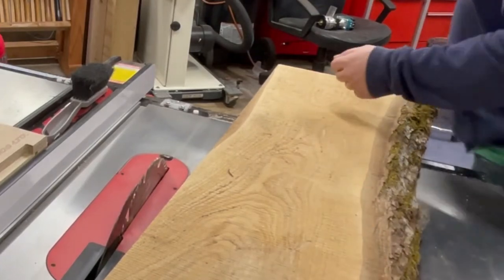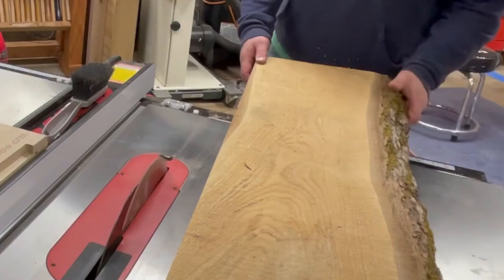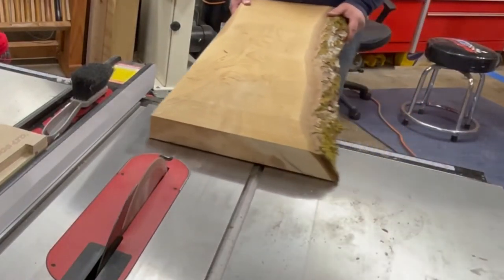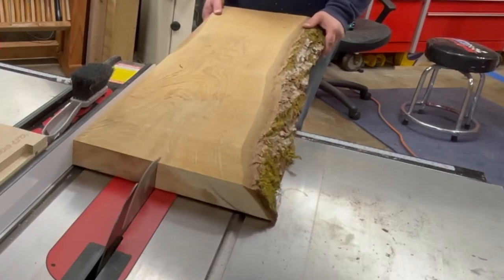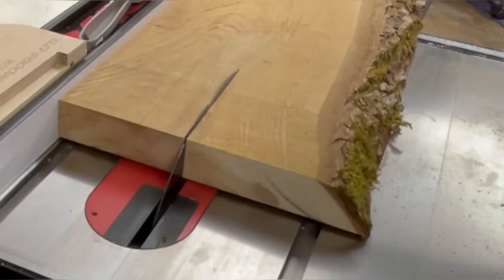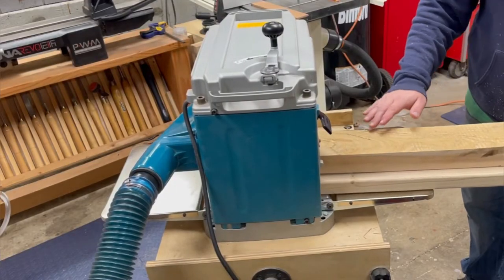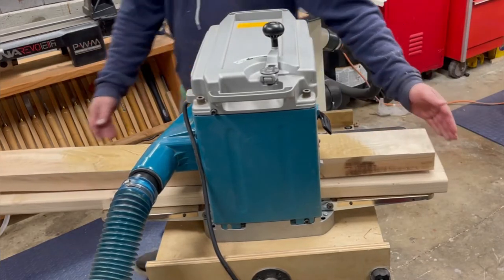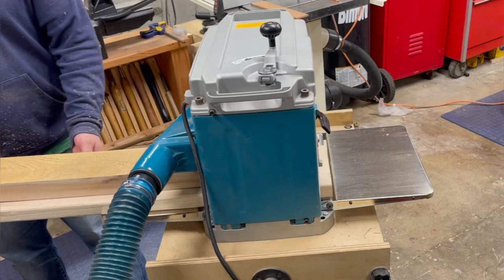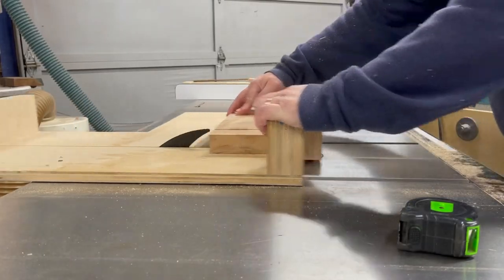Now I'm going to start preparing the stretchers. My brother milled up some two-inch thick boards, besides the four-inch ones. I'm running these through at about five and a half inches. After I run them through the table saw to cut them to length, I made a little sled and I'm trying to flatten them — they had a little bit of a twist. So I'm putting them on a pretty flat board and running them through the planer until I get them flat, then cutting them to length.